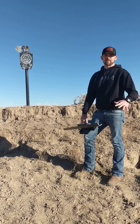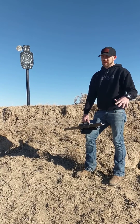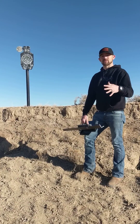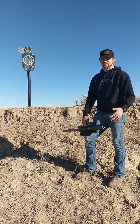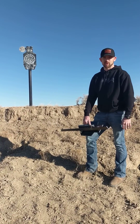Hey guys, Joe here with Steel Ops. I wanted to make a quick video and talk to you guys again about what makes our targets so great. I don't know what the terrain is like in the areas that you shoot, but in the areas that we shoot, there's a lot of hills and berms and stuff like that that we like to try to take advantage of. And that's why these targets work so well — the patented setup system works so well.